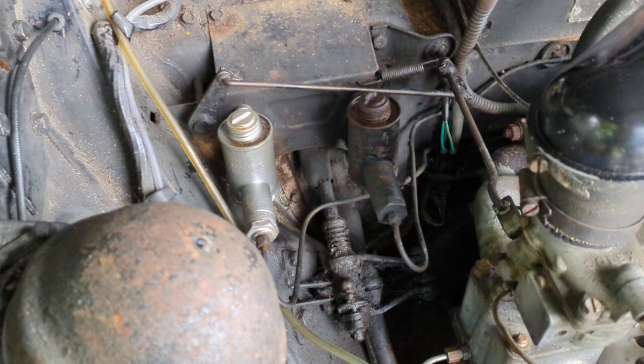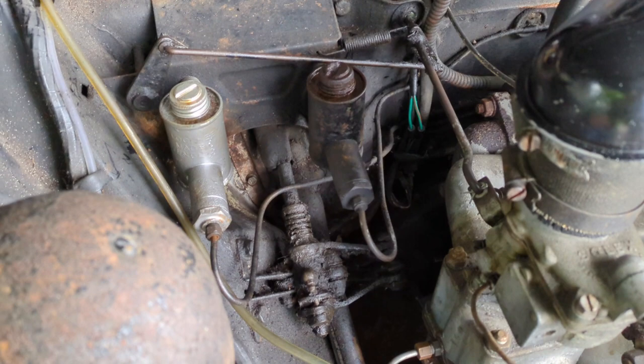Another job I want to do on the Vanguard — well, not only want to do but need to do — is go through the clutch hydraulics.